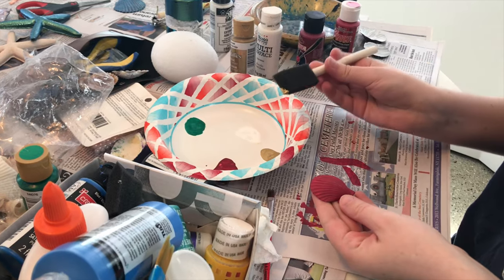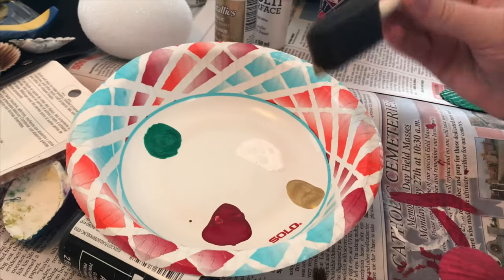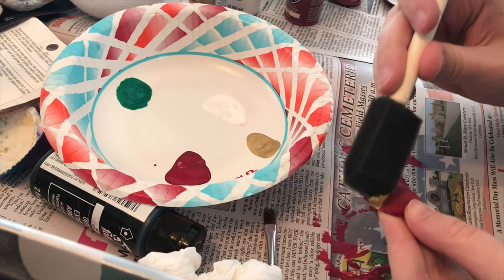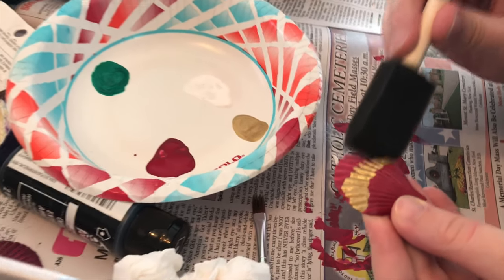What you're going to do is take your second color — in this case it's gold — on a foam brush, dip it in, and lightly stipple the color onto your shell.